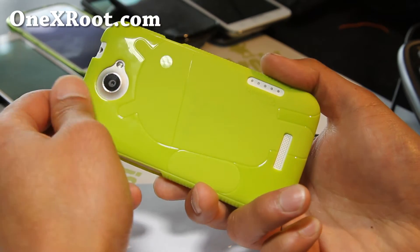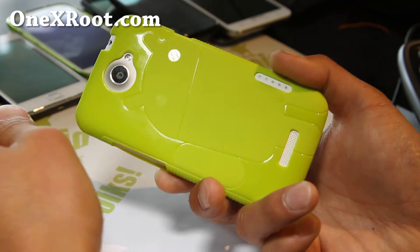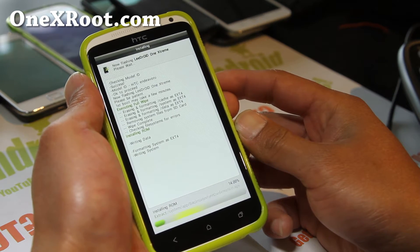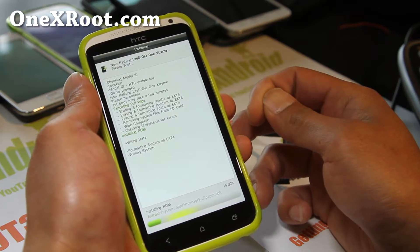A lot of you asked me about this ROM, so that's why I'm reviewing it. I've actually used it for a couple of hours and I'm just reinstalling it. It's a very, very good ROM — highly recommend it. LeeDroid has been making ROMs for as long as I've had an Android smartphone.